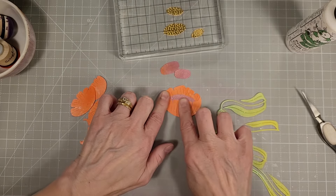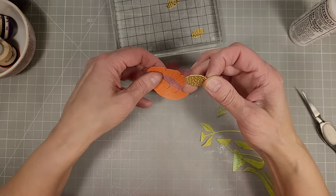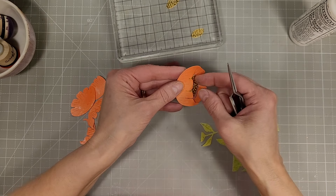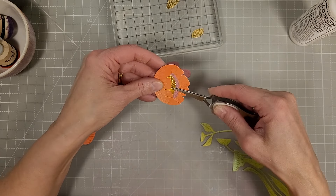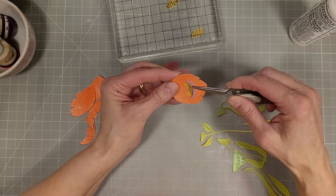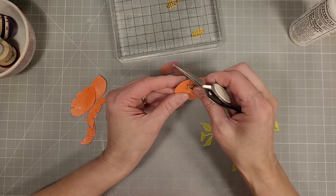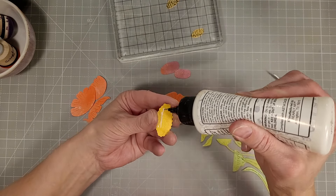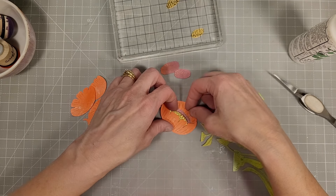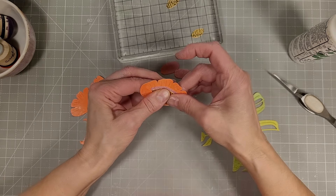These are all just variations of the same design in different sizes, so you'll have variety to pick and choose from and different ways you can arrange these flowers. There are four different stems, and the unique thing of the Fresh Picked line is that when you've assembled all of the pieces, they will fit on an A2 size card front and fill the entire card front. You can also arrange individual pieces in other ways without using all of them.